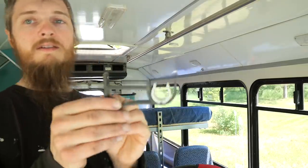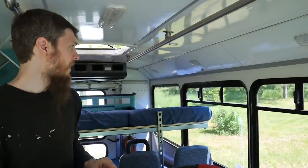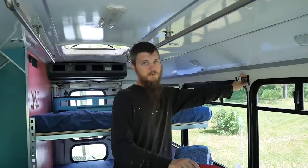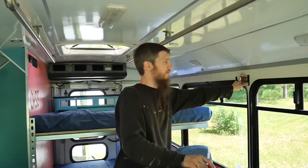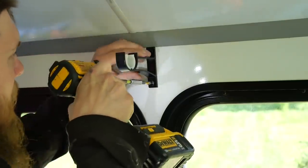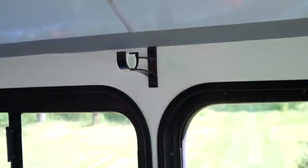I found these rod hangers — I thought they were going to work good for the bus so I grabbed them. They look sturdy. I'm going to start affixing these to the wall between each window, and we're going to have a straight rod that goes straight across from one end to the other. That is right into the metal framing of the bus so it's not going anywhere.